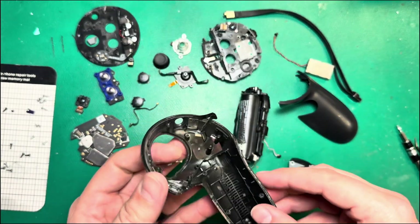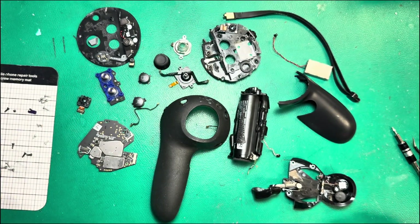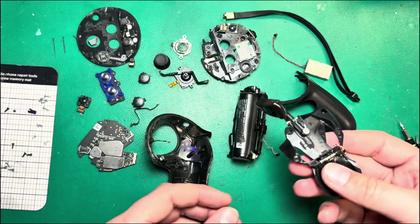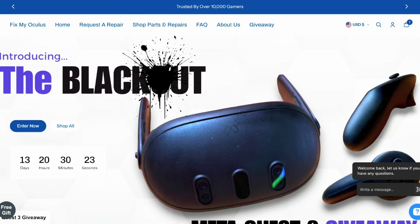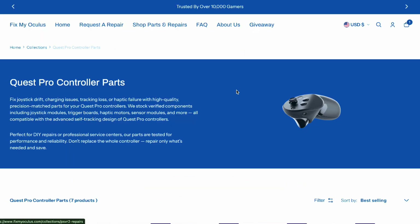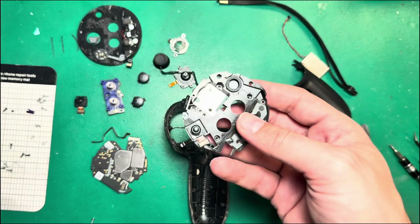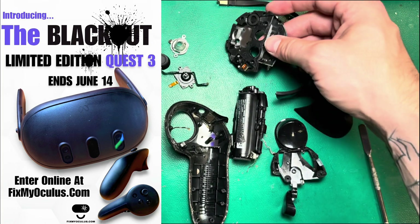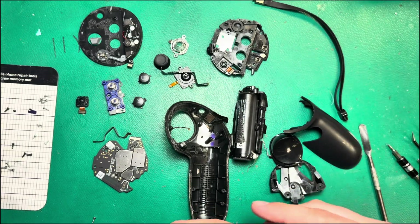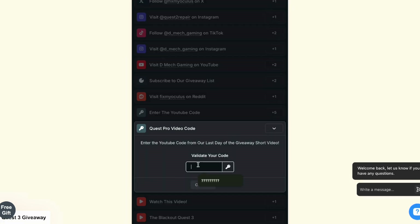That's a full Quest Pro controller teardown and a bunch of things to look out for. If you have any questions or anything you want me to cover, or specific repairs you'd like to see on the channel, just leave me a comment below. If you're looking for Quest Pro controller parts, consider reaching out to us on FixMyOculus.com — we have a lot of Quest Pro controller parts. And we are still doing the Blackout Quest 3 giveaway, so enter the giveaway and check the description for a secret code that gets you extra entries.